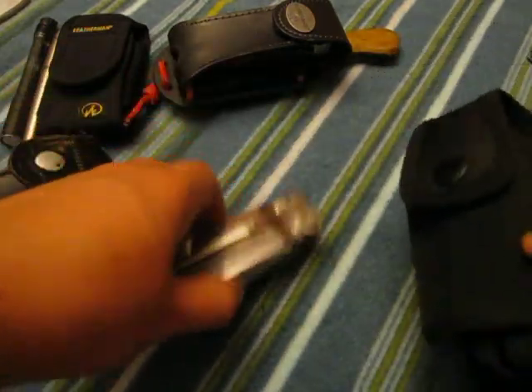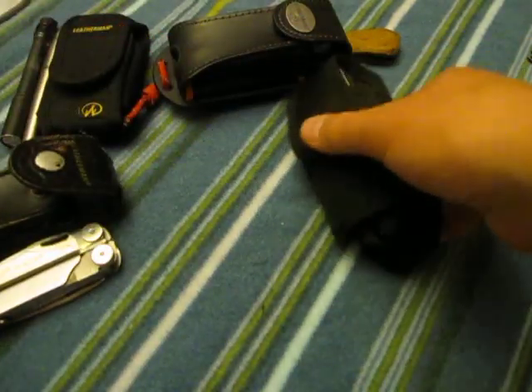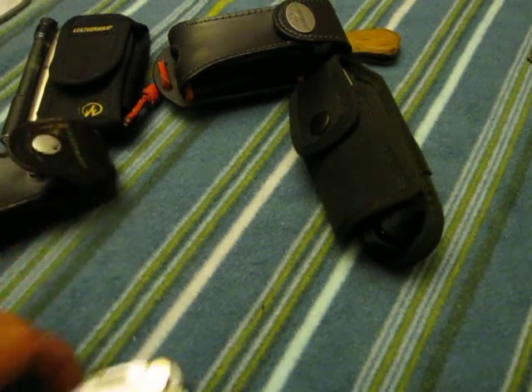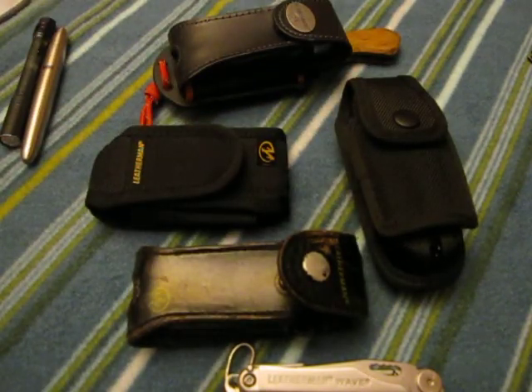This is kind of a short video just showing the multi-tools and how I've changed up some of the cases — done a couple of things different than what you might have seen before. Hopefully it helped you. Maybe it gave you an idea or two. Either way, I appreciate you watching. Y'all have a good one.